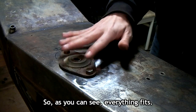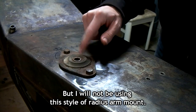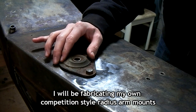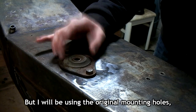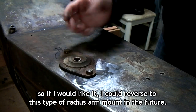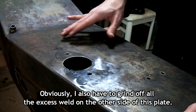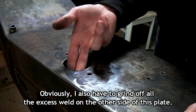As you can see, everything fits, but I will not be using this style of radius arm mount. I will be fabricating my own competition style radius arm mount with a spherical bearing, but I will be using the original mounting holes, so if I would like to, I could revert to this type of radius arm mount in the future. Obviously, I also have to grind off all the excess weld on the other side of this plate.